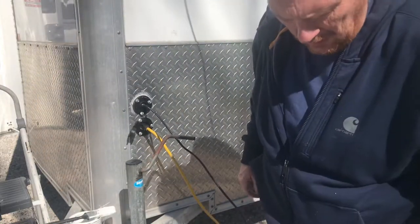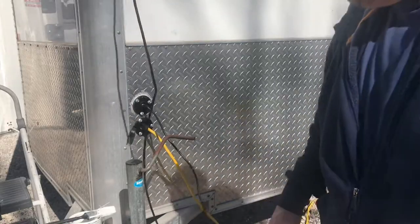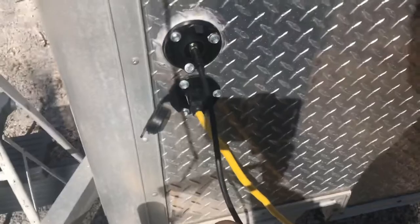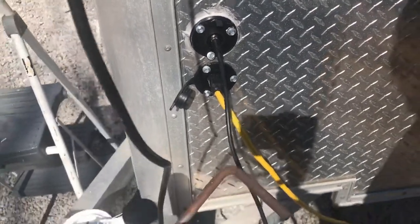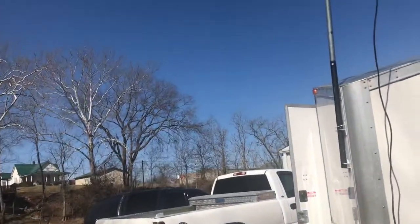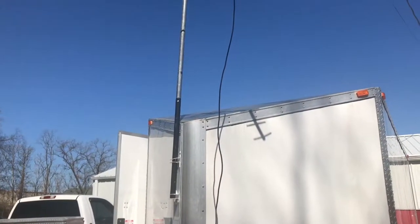Let me tighten it up. And there you go, you have TV. I can turn it any direction I want. Works out pretty fine.